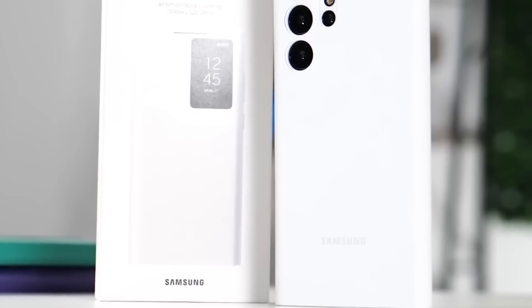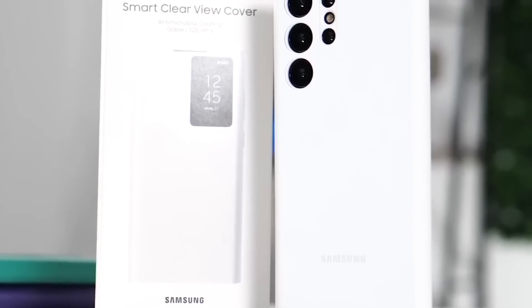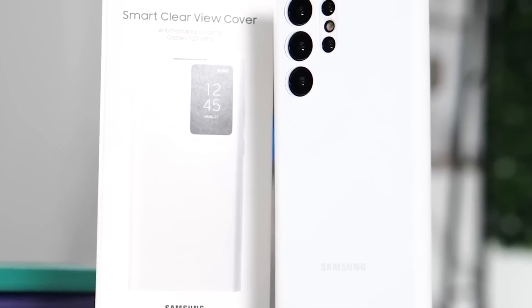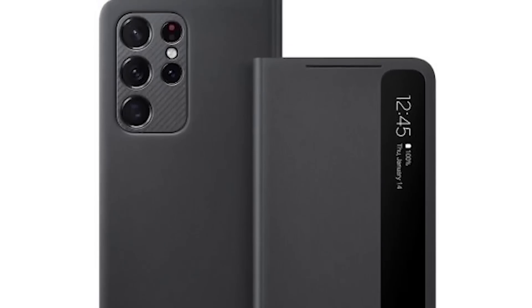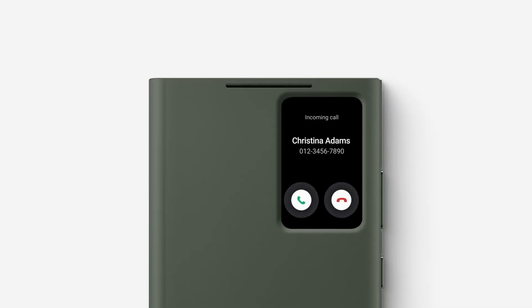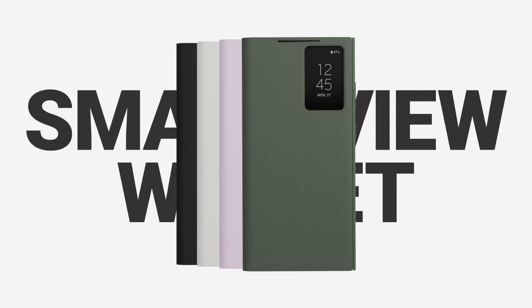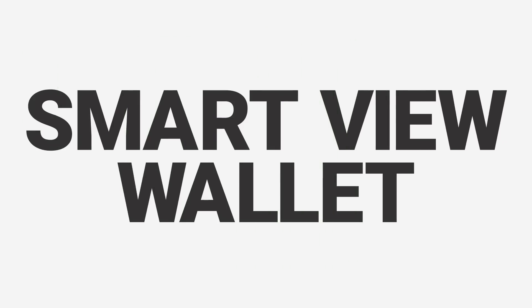Another case will be the S-View flip cover case, and basically it will give you two options. One, it will have a portion where you can see the screen and do different things with it, like take calls, check the time, and view notifications. Plus, you also have a card holder inside where you can put any of your cards.